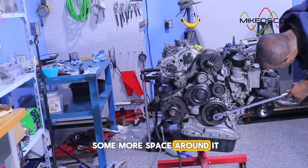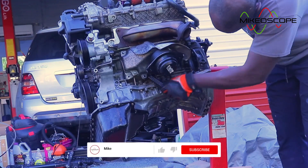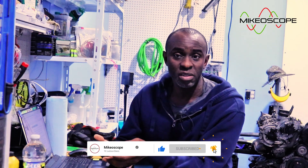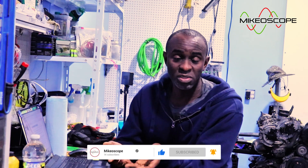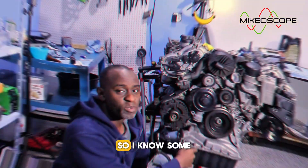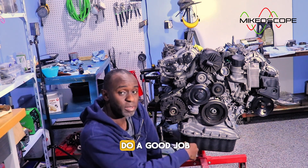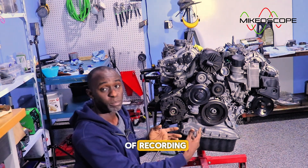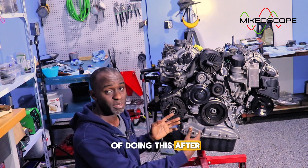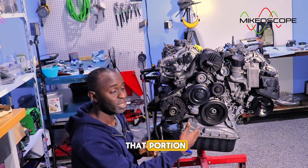I didn't mind pulling the engine because I wanted more workspace, I had some oil leaks to take care of, and I wanted to clean the engine afterward. But you do need to perform basic timing checks before deciding to pull the engine. Now, the engine is already out here because I didn't do a good job of recording the timing check while the engine was still in the car, so I'm going back after the fact to show you what you need to do.